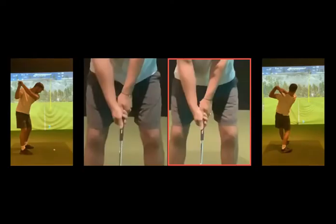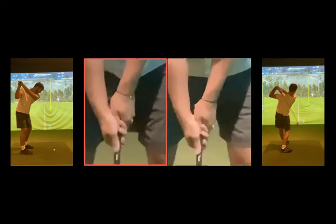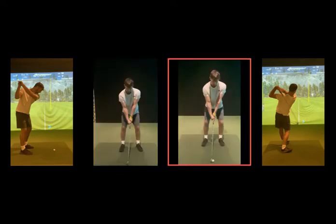First thing we'll look at is the grip. There are these two here — before and after. On the left hand one, the V is going more upward, whereas this one is going more towards your middle part of your chest and chin. You can see the little crease that your thumb and forefinger create. This one here is a much better position — it's going to give you more chance to square the club face up. That's the best setup change: adjusting that grip.